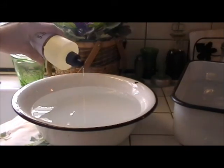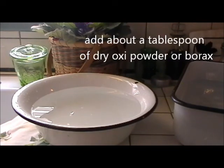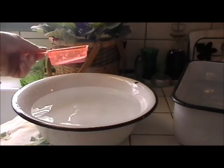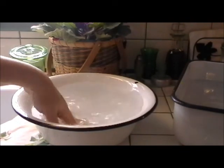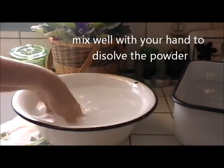Just a couple drops of dishwashing detergent. I'm not sure if I can tell you brands right now, so I'm just going to share some basics with you. I also add probably about a tablespoon of a dry oxy powder. Sometimes I use borax. What you're going to do is just stir the water very gently to break up the oxy powder that you poured in.